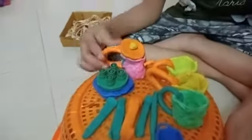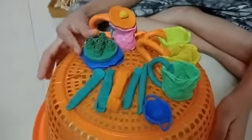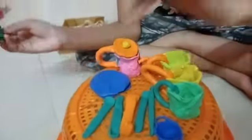I made a jug, cups — I made 3 cups — and here is a fruit. It looks like a pizza, and down is a plate.